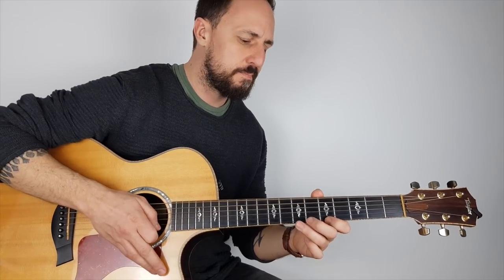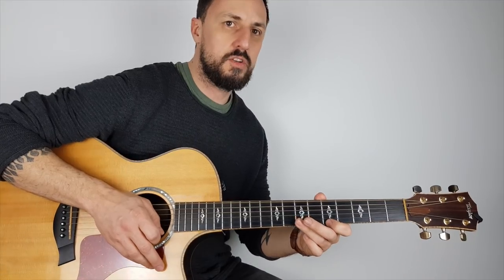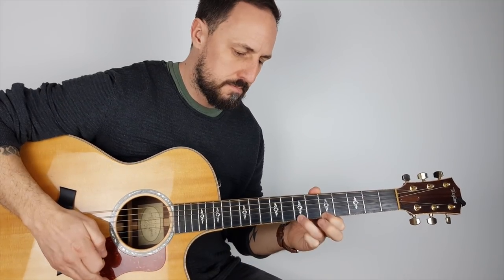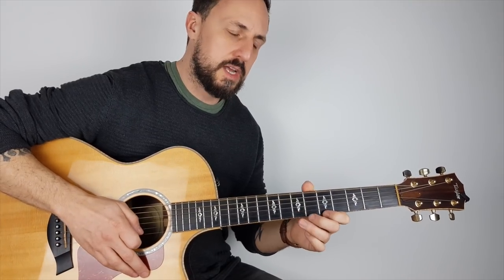Now what you might find is that the note doesn't ring clearly. What's happening is you're not hammering down with the tip of your finger — you might be using the edge, and it's just dampening the string. So what you want to do is knock it down with the tip of your finger.